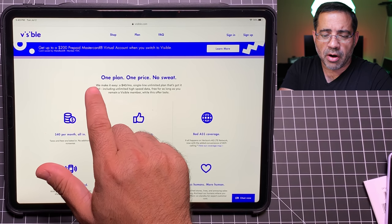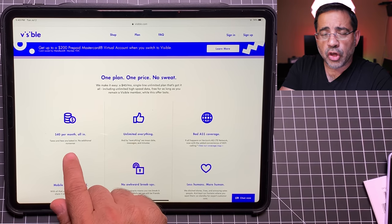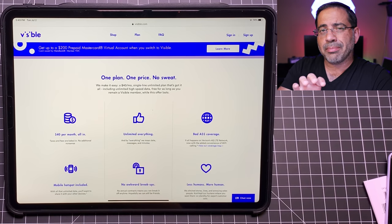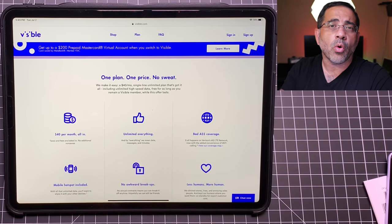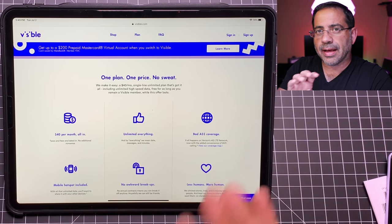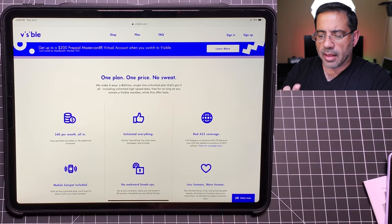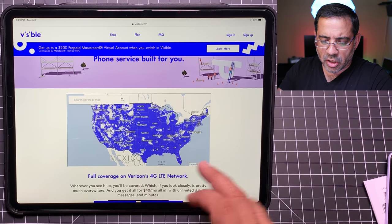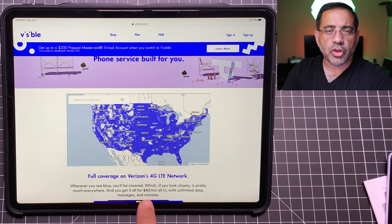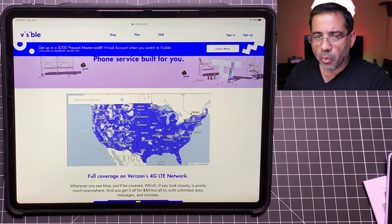At the time of this recording, there are several promotions available. There's a $200 prepaid MasterCard that will be given to you if you switch over to this plan. Keep in mind you're looking at $40 all in, contract-free, unlimited everything — unlimited data, unlimited talk, unlimited text — with no data caps or speed caps whatsoever. That's something brand new they changed on the plan. You get the same kind of coverage you'd expect from Verizon, primarily a US-centric plan, so it doesn't cover Mexico or Canada, but covers all over the US. If you're in the US and looking for an affordable plan on the best carrier network, this is going to work for you.